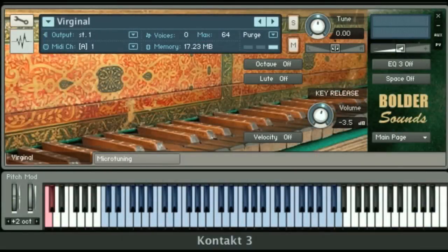Hello everybody, this is Dennis at Bouldersounds. Welcome to the video of the Virginal Library for Contact 3 and 4. Right now you're looking at the front panel of the Contact interface. Before I go through the various buttons and show you the different controls, I'll just give you an idea of what the Virginal sounds like from low to high very slowly.